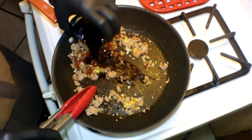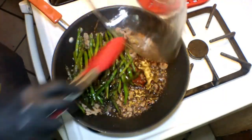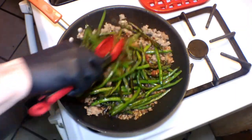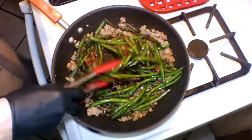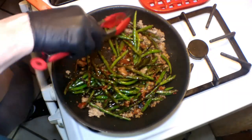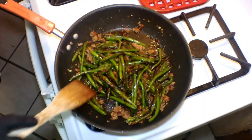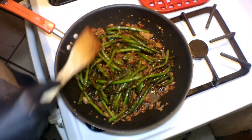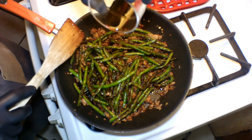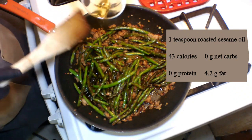Once we get that warmed up, I'm going to add in the sauce that we prepared and the green beans. Put them back in there and we're just going to stir them around. We want to get everything coated in this beautiful sauce. And that's pretty much all there is to it. Keep stirring until everything is well combined. For a garnish, I'm going to add in a teaspoon of roasted sesame oil — always makes a nice touch. Drizzle it over the top. And there you go.